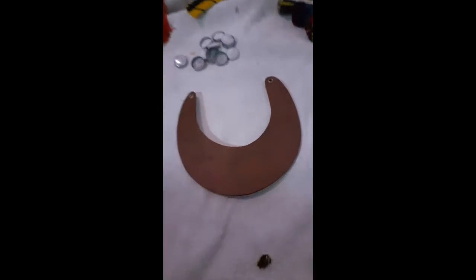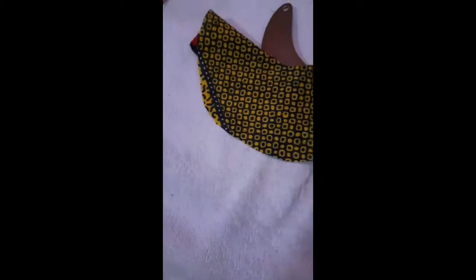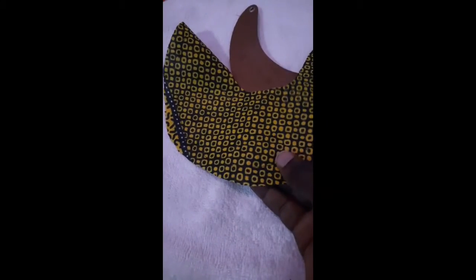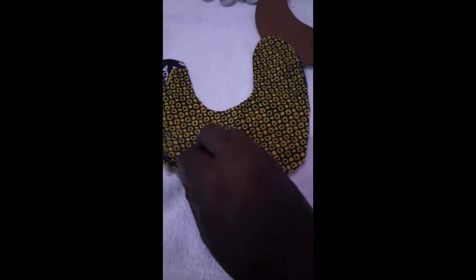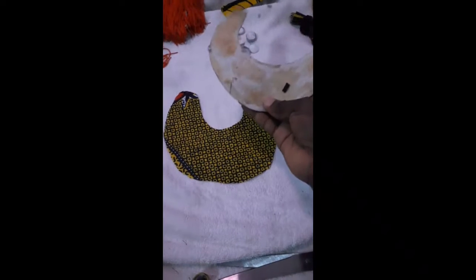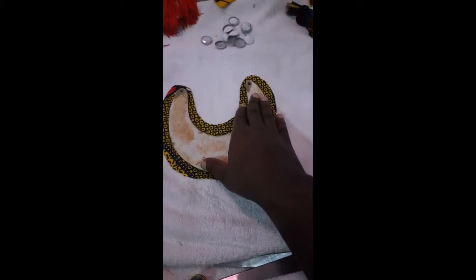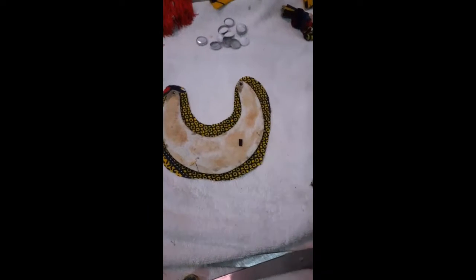So this is actually what I have — the cut-out fabric. This is the other side, so I'm just going to place it. The bad side — we call it the bad side of the fabric — faces up. And then I'm going to place it down like this and use my glue.